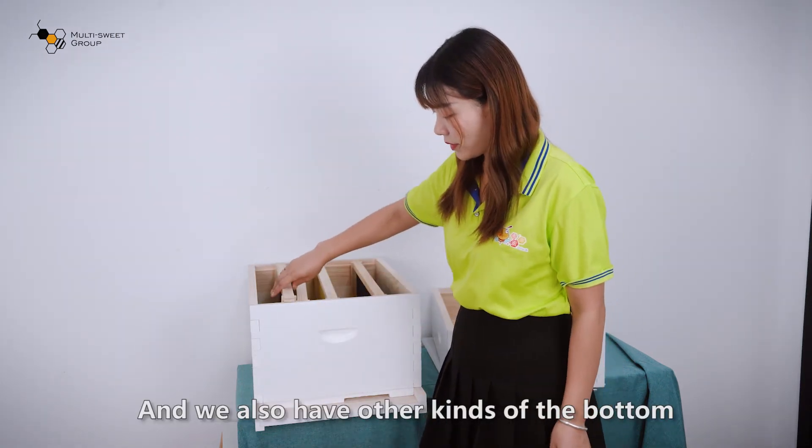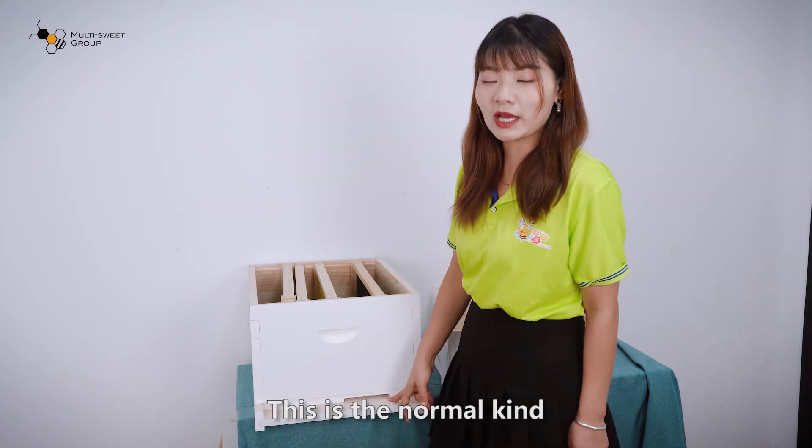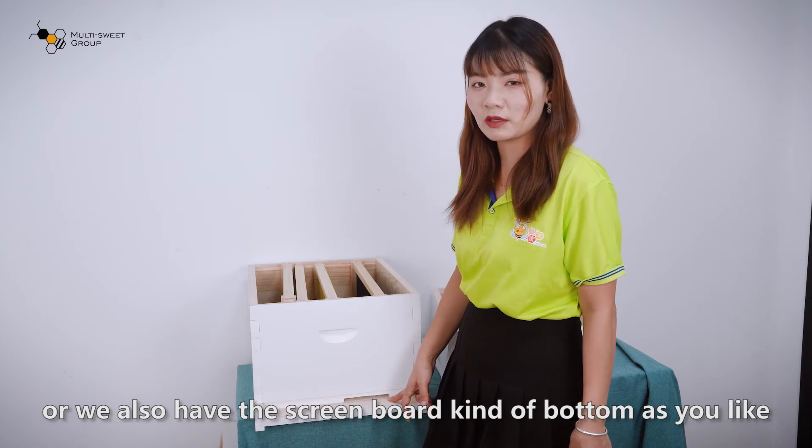We also have other kinds of bottom. This is the normal kind, or we also have the screenboard kind of bottom, as you like.